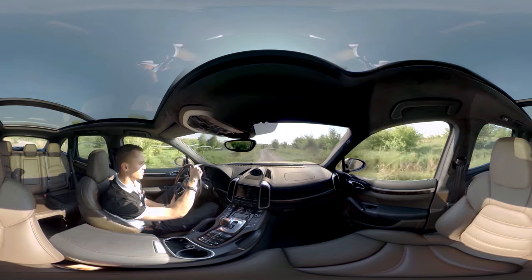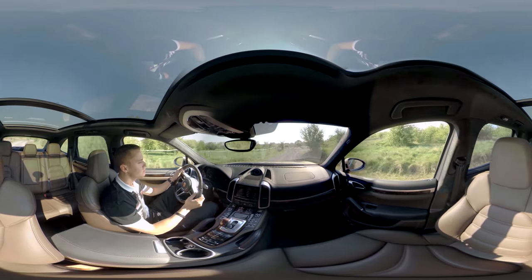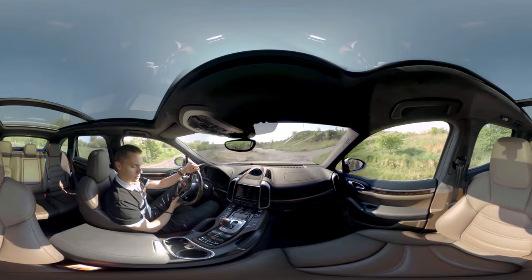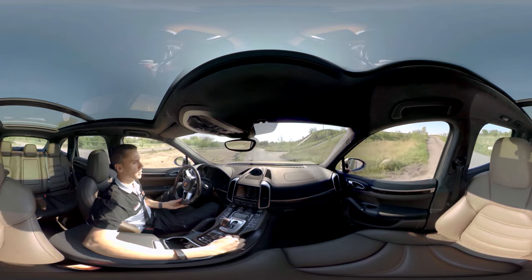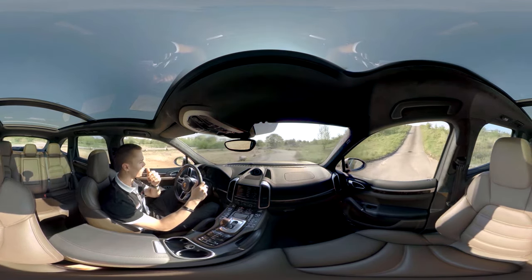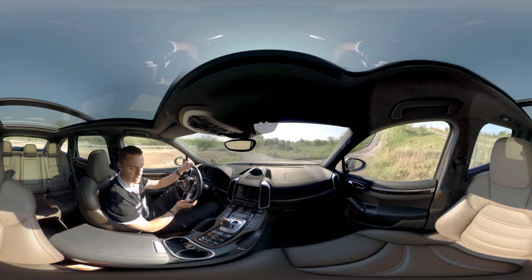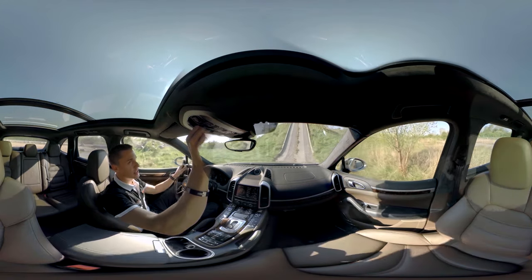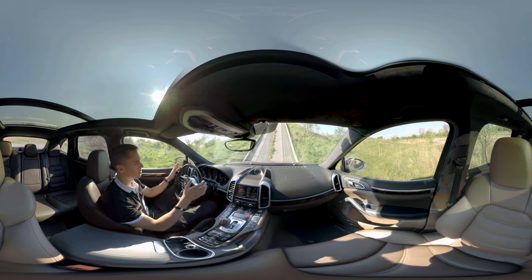We're on a direct path to our extreme ramp. We have selected the highest level on the vehicle, High Level 2. It means that we have a ground clearance of 26.8 centimeters. We're driving the car all the way up. Park distance control is deactivated.